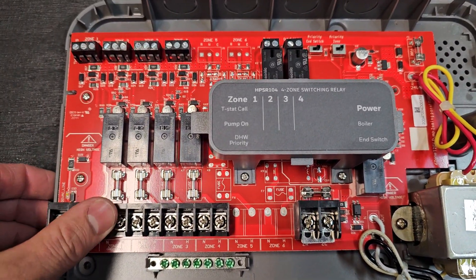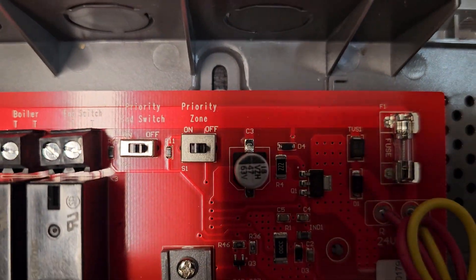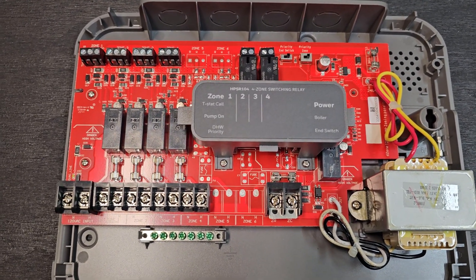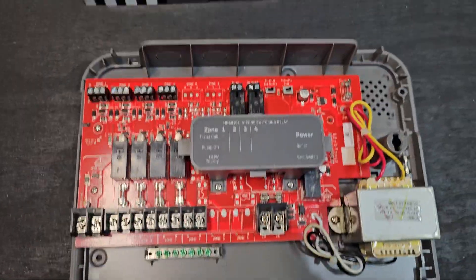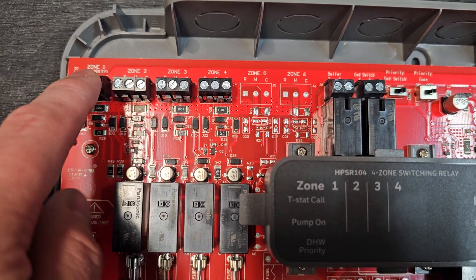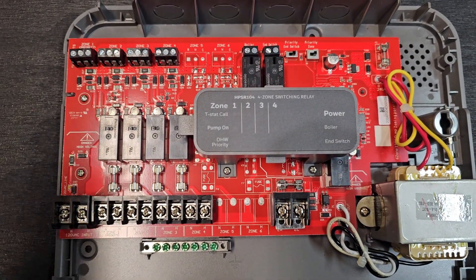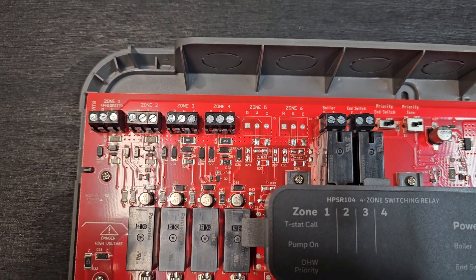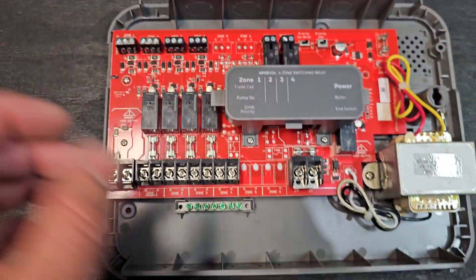This unit can also do a priority zone. There's a switch right here that you can turn priority on or off. Zone 1 is the priority zone. So if you had a circulator specifically for an indirect water heater, or even just a heating zone you wanted to take priority over all others — if you switch that on and wire it to zone 1 priority, if there's a call for heat on any zones 1 through 4 but this one also calls, it'll shut off all those zones and prioritize just this zone. That means the boiler puts all of its energy toward just heating that specific zone. You typically do that with an indirect heating tank for domestic hot water, because you want all the BTU capability of the boiler to go directly to that water heater and heat up that water as fast as possible. Once that's satisfied and zone 1 no longer has a call for heat, the remaining zones that had a call will continue and pick back up, and those circulators will then turn on.